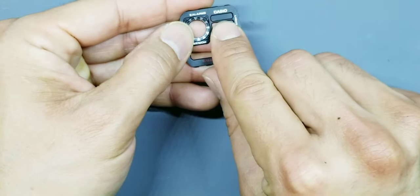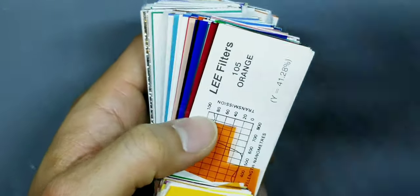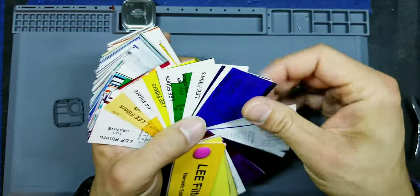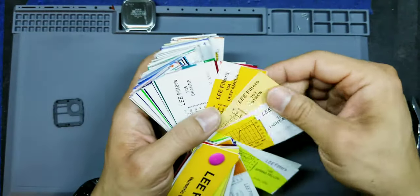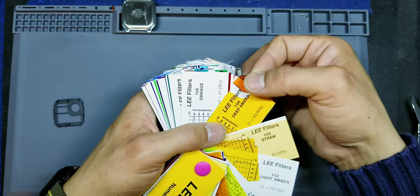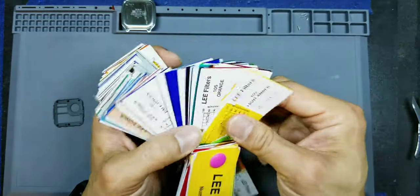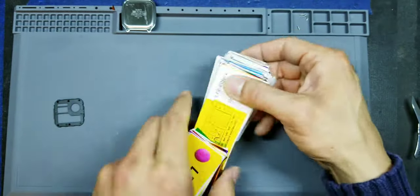Next we're going to focus on the top section. Looking at the design, we're going to put yellow up there. Going through the sample pack — that's green, that's too fluorescent, that looks pretty good. Deep amber is a little too close to the orange. I kind of like the light amber instead. So let's go with light amber there — just to save on time.